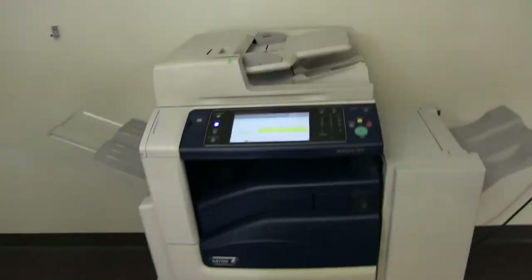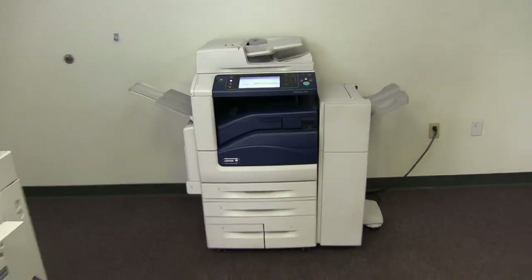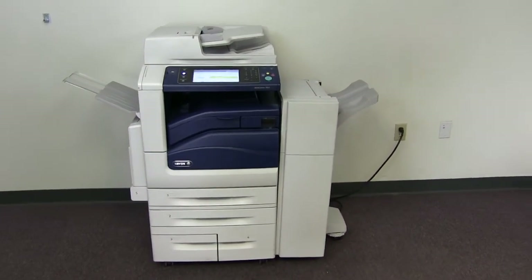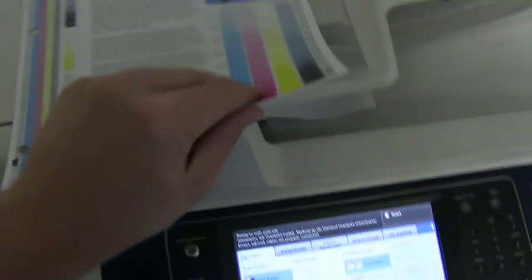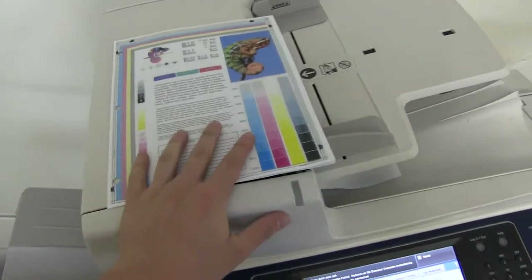There we have our document feeder working, and this machine also has the duplexing feature allowing it to do double-sided copies or prints. And here we have it — stapled and hole punched through the feeder.